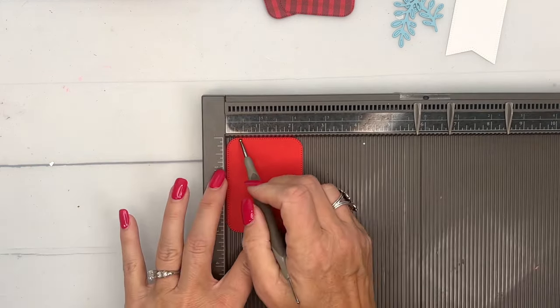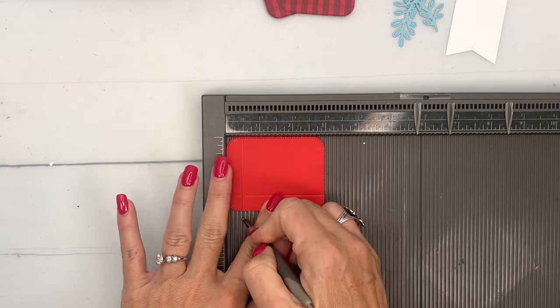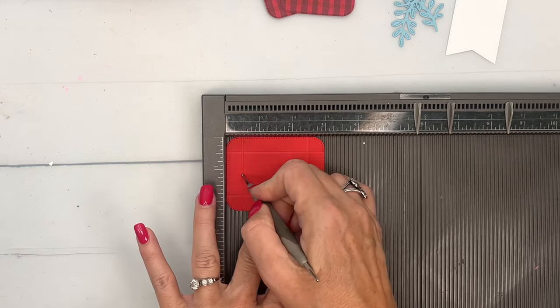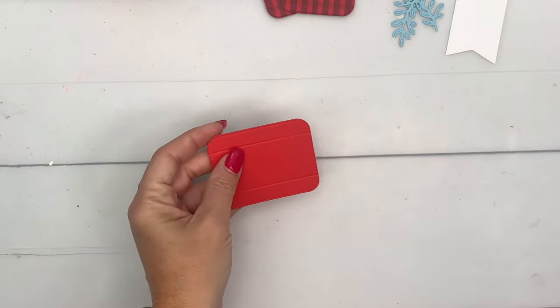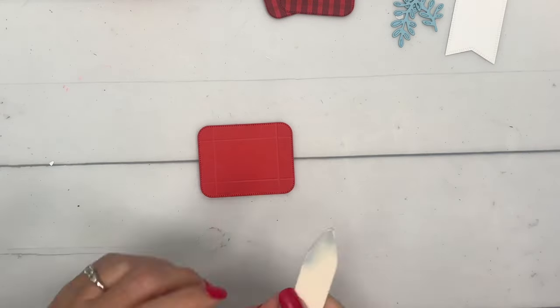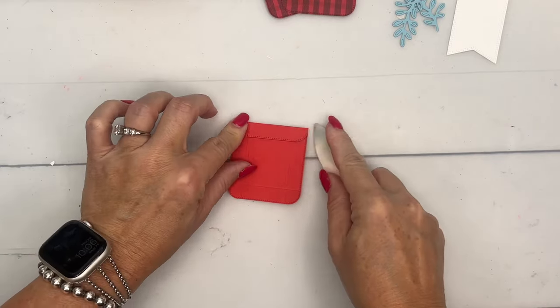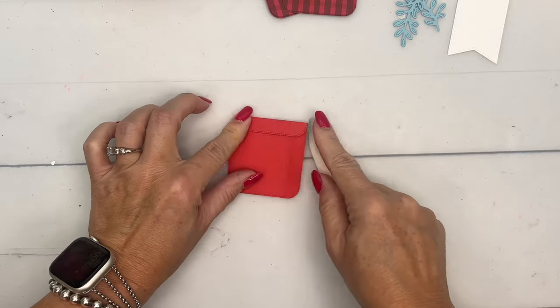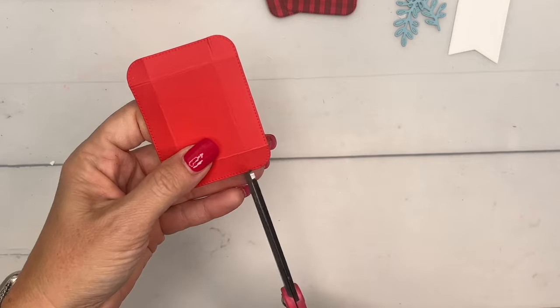Score half an inch on each side all the way around. Now take your bone folder and burnish those lines really well.